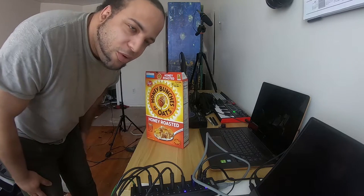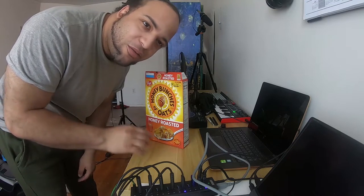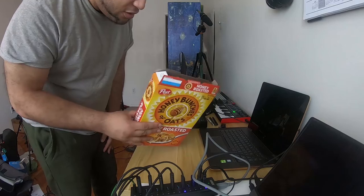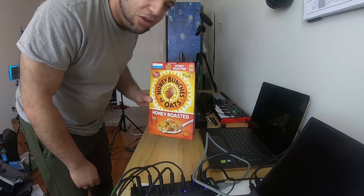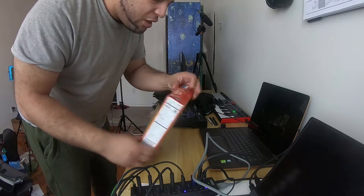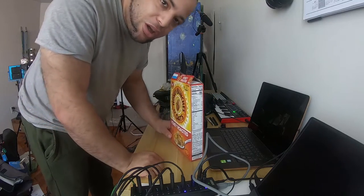Hey, what's up guys. So I came across a video on a social media site and I found a pretty decent way of closing cereal boxes, so I'm gonna go ahead and show this to you right now. We have a box of Honey Bunches of Oats, one of my favorite cereals, but the issue is it sometimes can't stay closed — you have this little flap that comes out.